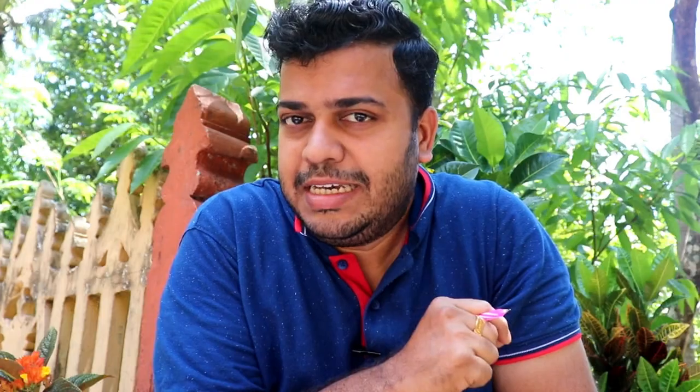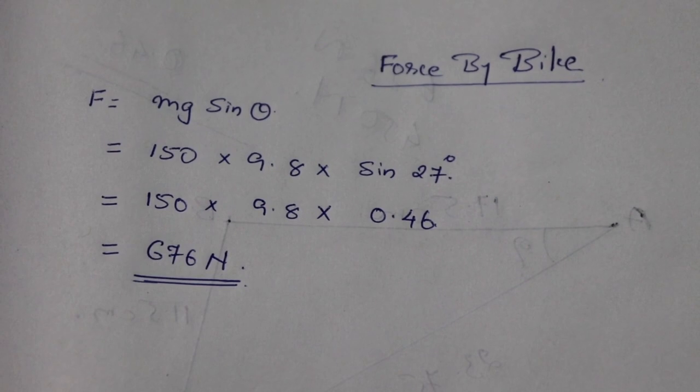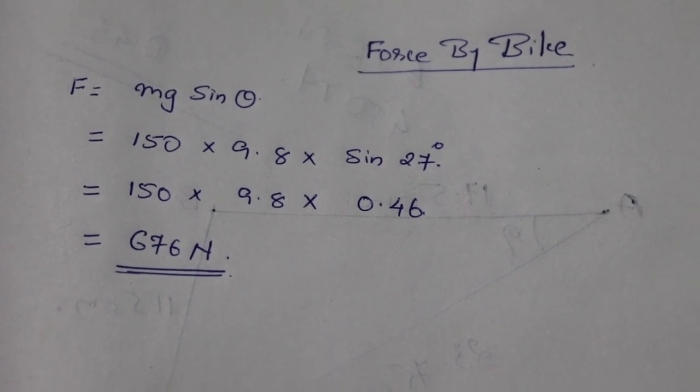The slope angle is 27 degrees. The force on the slope is mg·sin(θ), and θ is 27 degrees. M is 150 kg, which is the weight of the bike, and gravity is 9.8. The force comes out to 676 newtons.